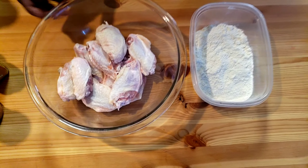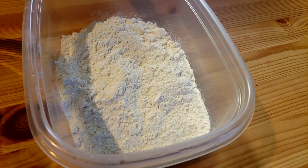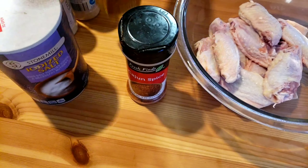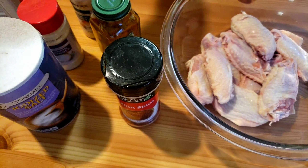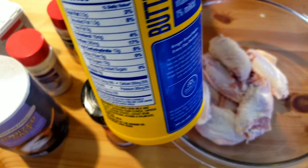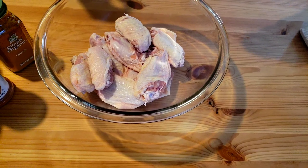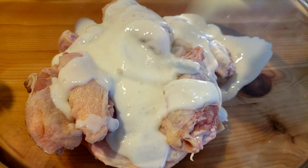I have a pound of chicken wings in here. I have a cup of all-purpose flour, Cajun spice, salt, turmeric, garlic powder, onion powder, black pepper, and buttermilk. What we're gonna do first is add about a cup of buttermilk to our wings.